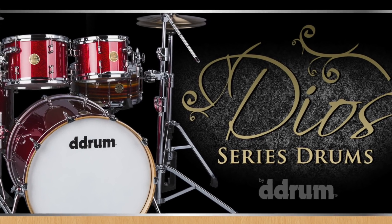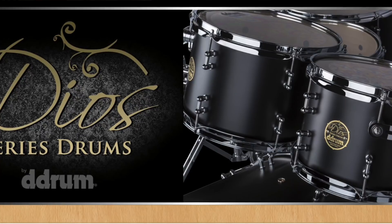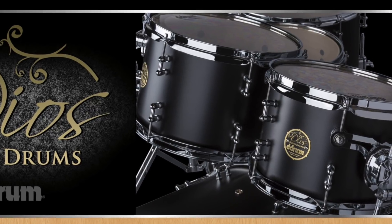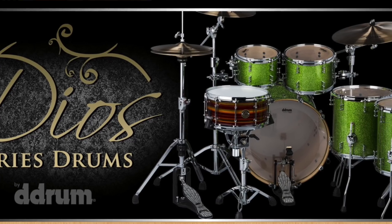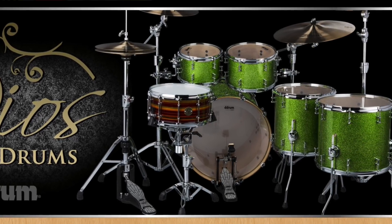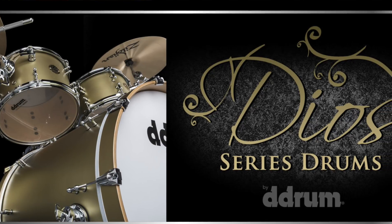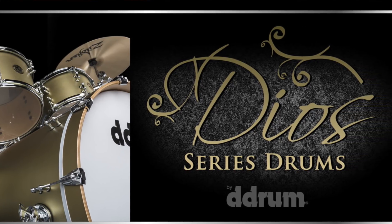Rounding out our list, backed by popular demand, is the DDrum Dios Maple Series. These drums haven't been around since about 2012, and they're back sporting a thin North American maple shell with 30 45-degree bearing edges, a 20-inch deep kick, bullet tube lugs, and 2.3-millimeter hoops. Available sizes are 20-12-14, 24-13-16, and 22-10-12-14-16, with some very nice finishes.